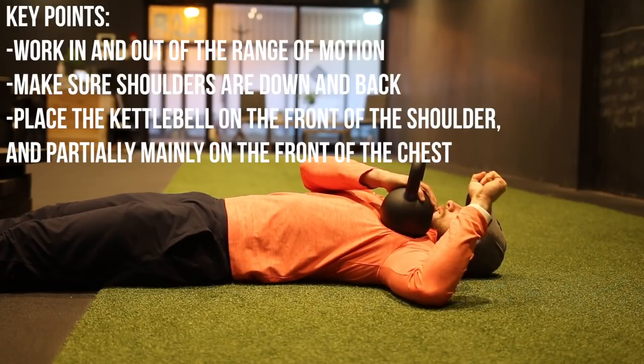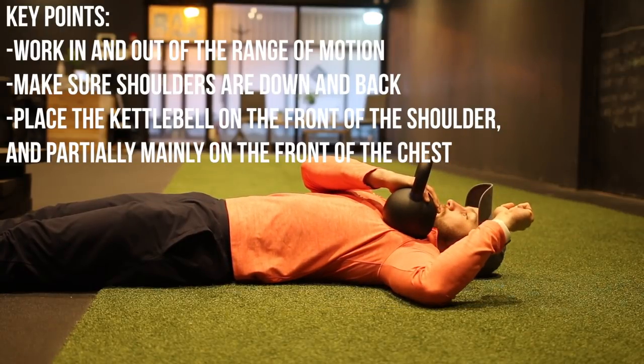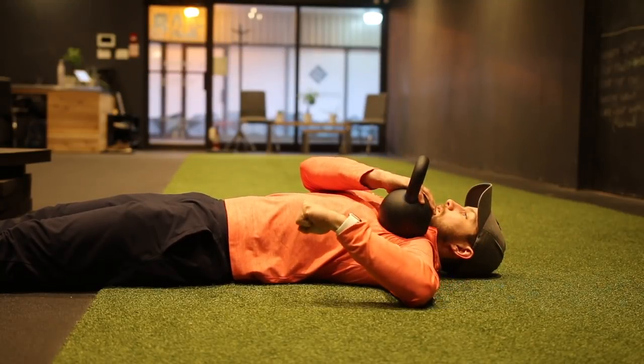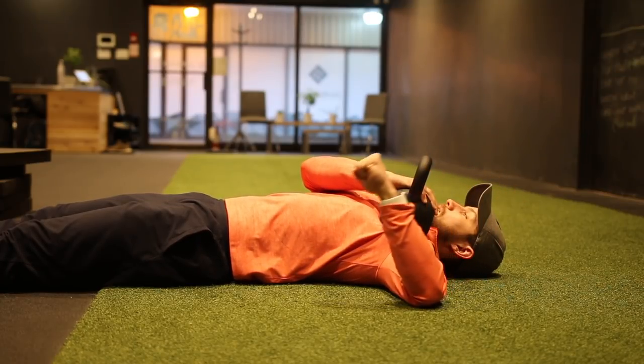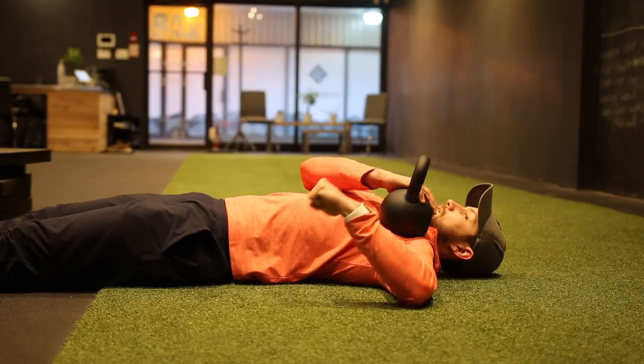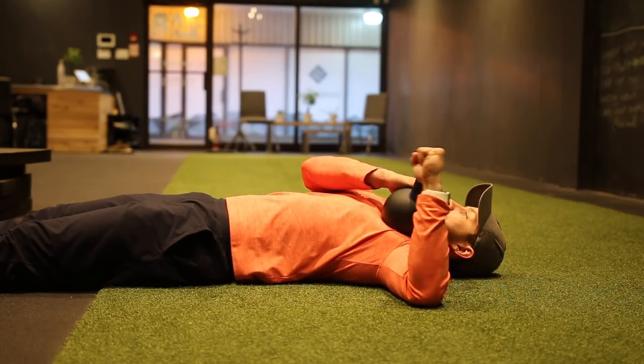One important thing here: keep the shoulders down and back throughout this exercise. You don't want to be lifting your shoulder up off the ground just to increase the range of motion. The range of motion will increase as you practice over time and increase your rotator cuff strength, so make sure to keep that shoulder down and back at all times.